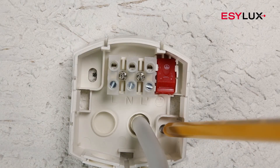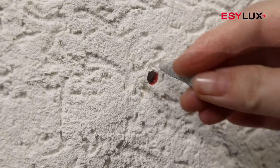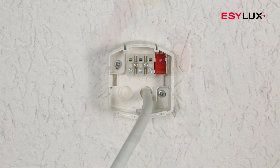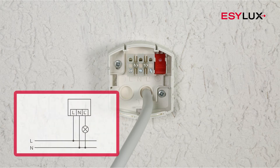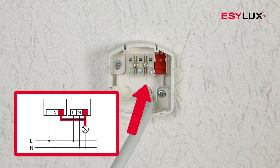Attach the wall mounting base. The operating voltage of the detector is 230 volts AC. Connect the cables in accordance with the terminal markings and the circuit diagram. Additional detectors can be connected in parallel to expand the field of detection.